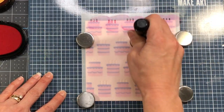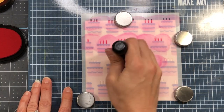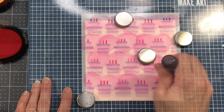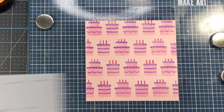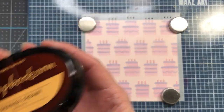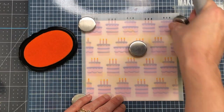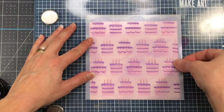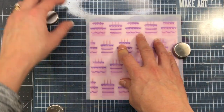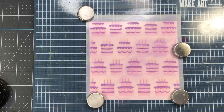I went ahead and finished up that second layer, then removed the stencil and added the third layer which is the candles. For this layer I'm using mixed berry ink — it's a darker pink — and I'm inking up all of those candles with the same color. Once I finish I remove that stencil and add stencil layer D, which is the flame for the candles. I'm using my orange cream ink to ink up all of the candle flames. After finishing this last layer, I've decided to add a little bit of sparkle, so I'm going back in with stencil layer B — the frosting layer.